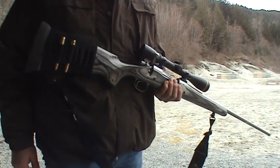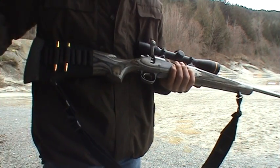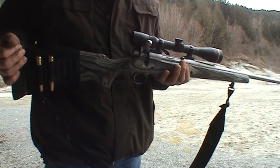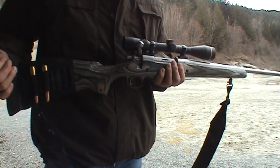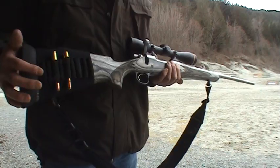Here I am again. This time I'm using my Remington Model 700 LSS, .375 Remington Ultra Mag. I have a three and a four and a half to 14 Leupold VX3 scope on it, Boone and Crockett reticle.